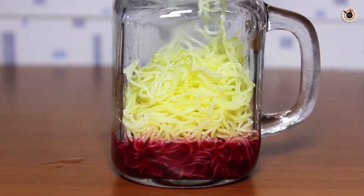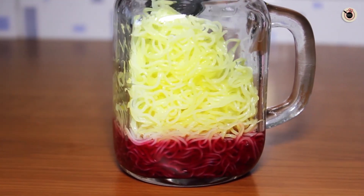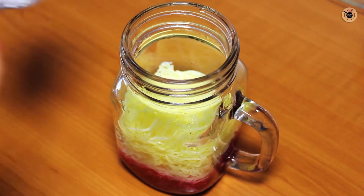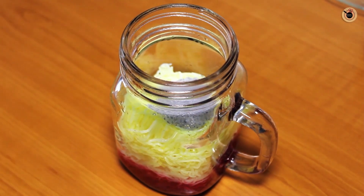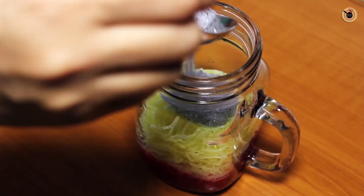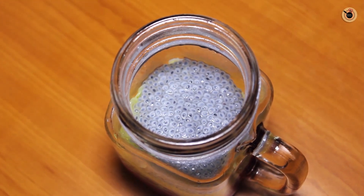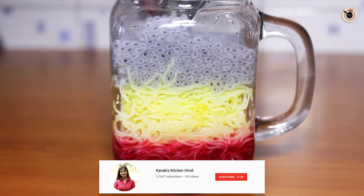You can see how beautiful the color is. I used this rose syrup because it gives a nice rosy color. We will add the next layer — the bloomed basil seeds. You can add a thick layer, more or less as you like. I am adding about 3–4 tablespoons here because I am using a large jar. You can adjust it to make a good layer.